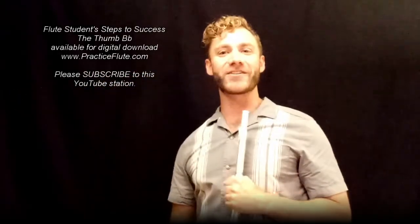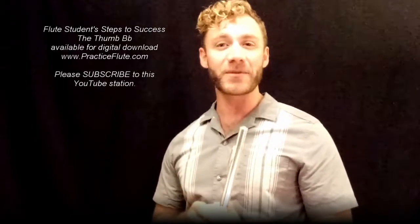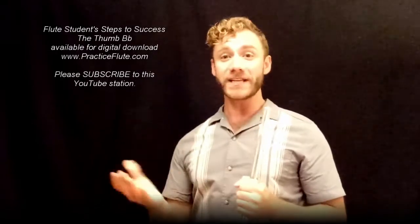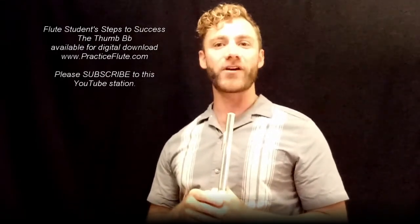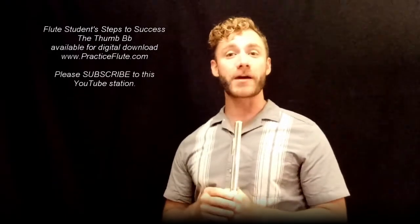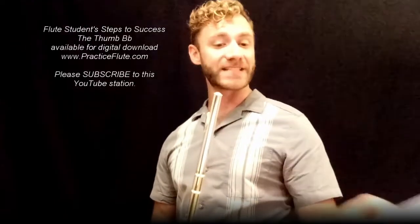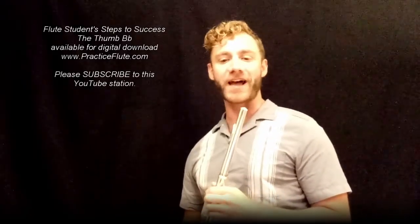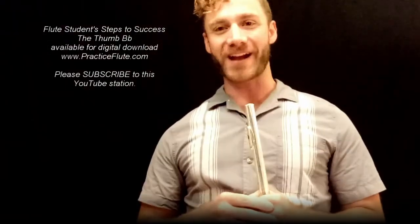With a little explanation about switching on and off the thumb B-flat. I hope you found this little intro to the thumb B-flat useful. If you have any other questions or comments, please feel free to comment below. I would love to hear which is the first piece you've applied your thumb B-flat to. Again, check out practiceflute.com and consider purchasing the digital download — it's only $2: Flute Students' Steps to Success: The Thumb B-flat and Other Options. Thank you and enjoy your day as you practice flute.